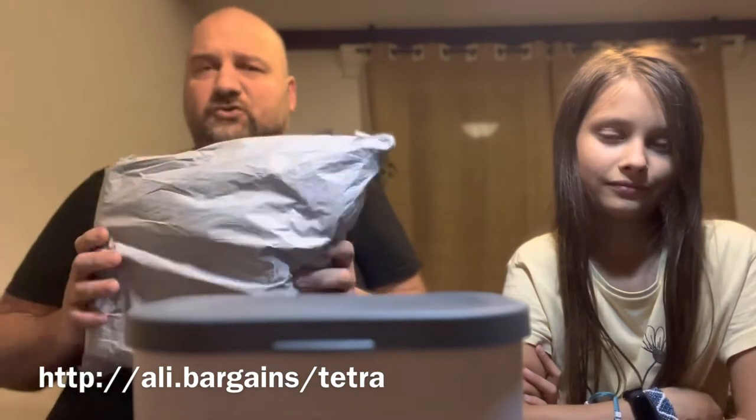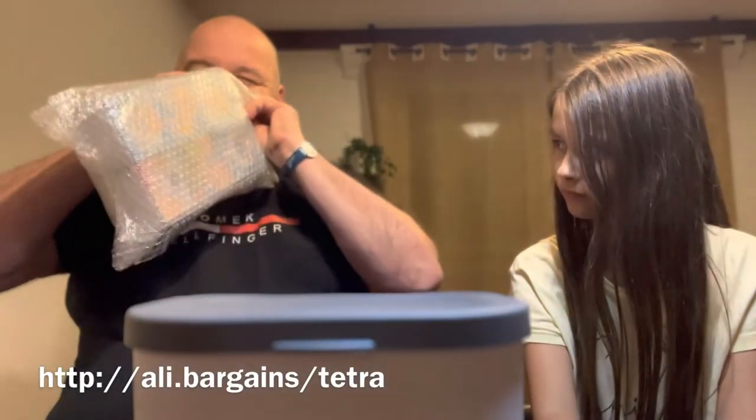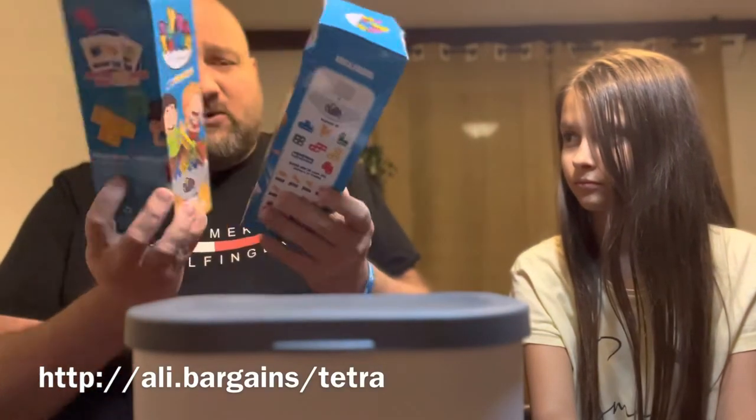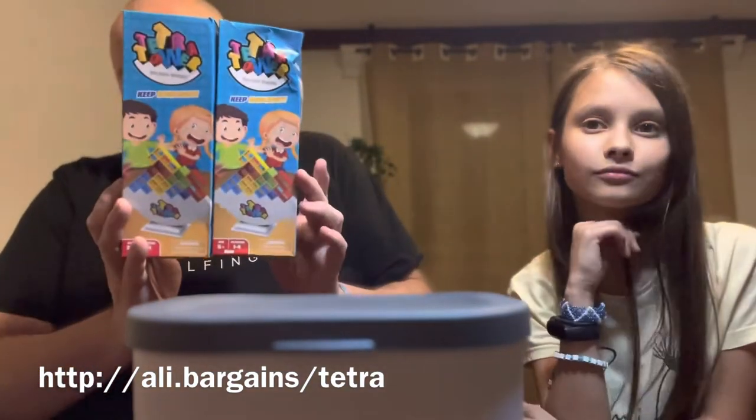Without much ado, let's see how this looks. The toy is available in different offers on AliExpress, either loose in a bag or in a nice box like this. Since I was considering one of these as a potential gift, I chose the version in the box.